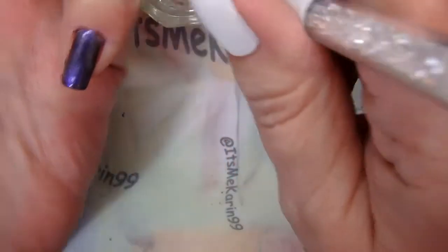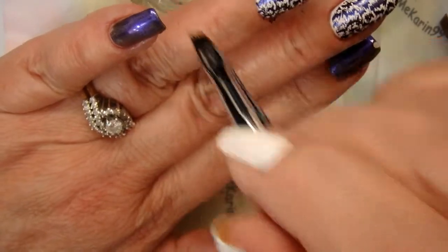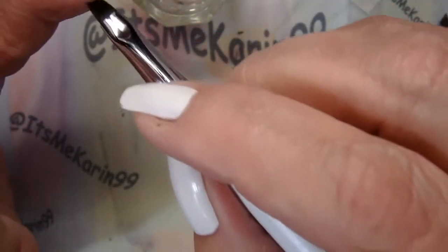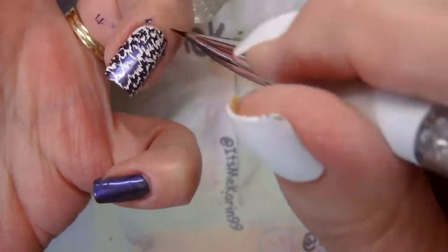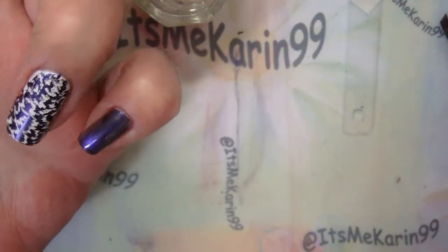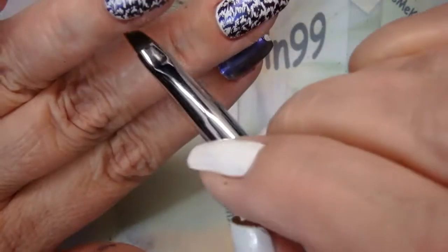Let's dig out this cleanup brush. I know I'm going to be putting on another coat, but I don't want to let this build up — it will look terrible. So let's clean this up. This is a lovely and wonderful cleanup brush, I'm telling you guys.